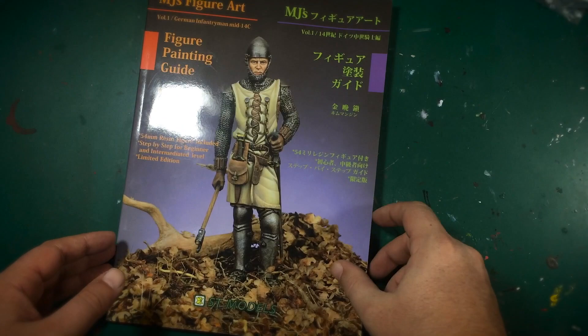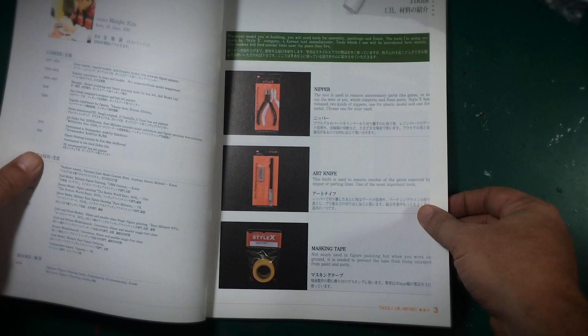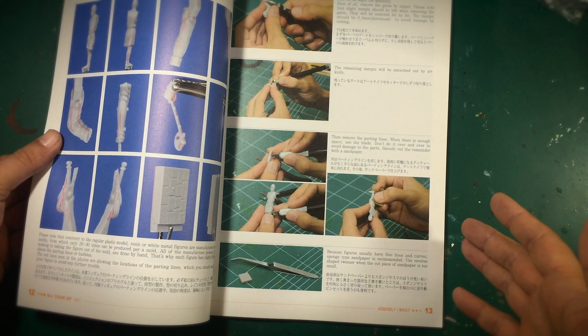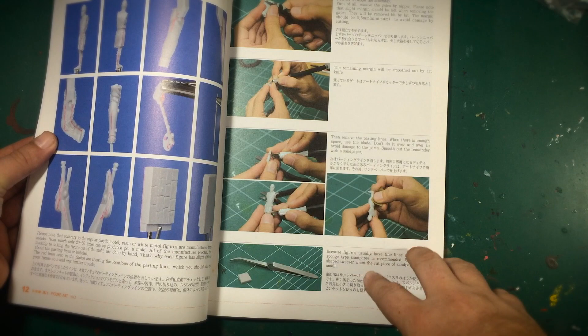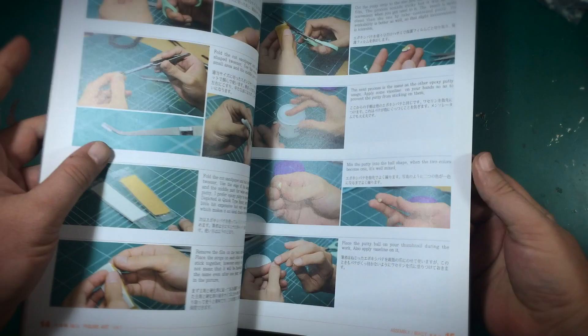The book itself is a paperback with a gloss cover, but once you open it up the pages go matte. The first section covers tools — I'll skip over that and get into the meat and potatoes. Next is basic cleanup. Even if you're advanced, it's always good to reinforce your foundation. It talks about removing bubbles and things like that. What's awesome is that with each photo there's a brief description of what's happening, and it even goes into the painting stages.